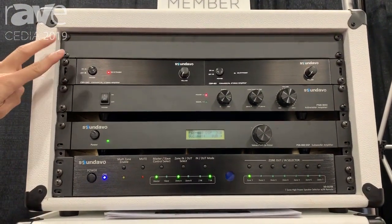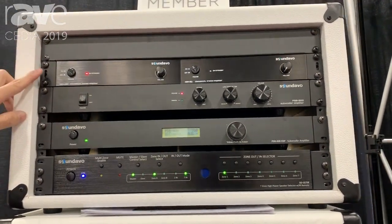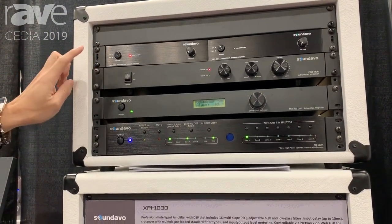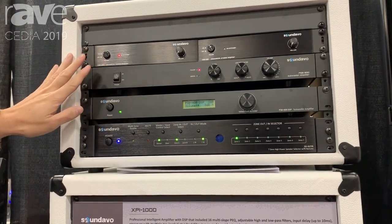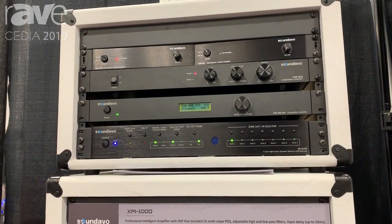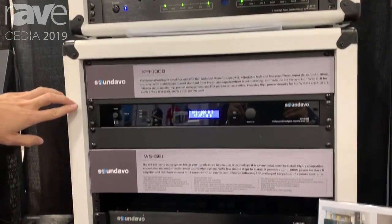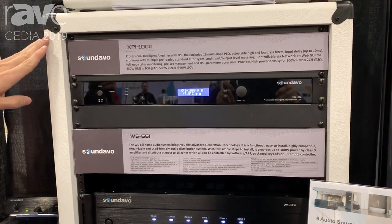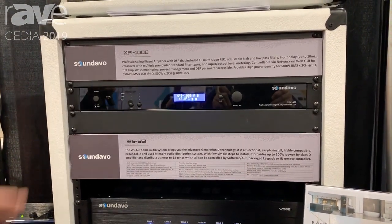We have two amplifiers — a stereo amplifier and a different variety of sub-amplifiers. There's a 300W model and a 400W with DSP. We also have a speaker selector and a 2x500W amplifier. It can do 4 ohm, 8 ohm, 70V, 100V, and more.